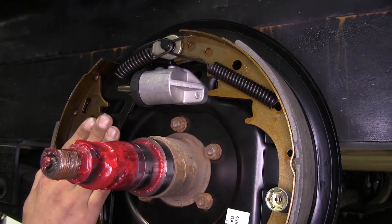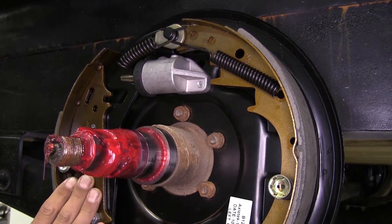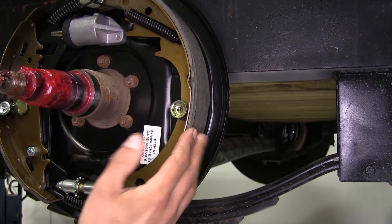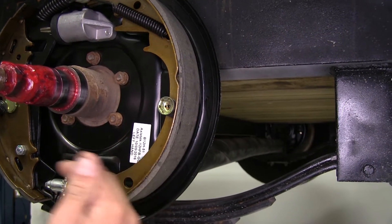What's nice about these assemblies is they have a free backing design. What that means is it's going to let you back up without engaging the brakes, even if the actuator is activated. The fall-away brake shoe is only going to anchor on the drum when the brakes are engaged as the trailer is moving forward.